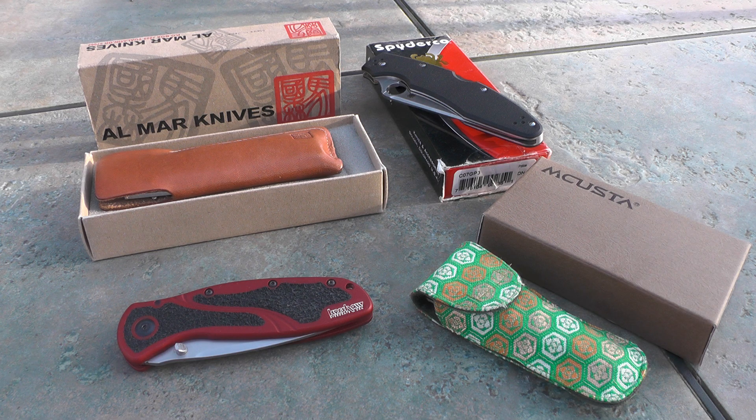What I think I'm going to do is put a few knives up for sale. I've selected these four that you see in front of you. My collection has gotten big enough to where I'm having a hard time justifying adding new knives. There are knives I'd like to get, like the Benchmade Bugout, but I want to thin the herd a little bit before I add any more.